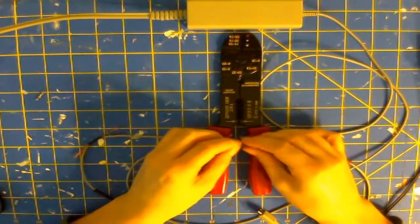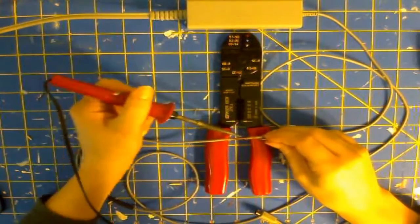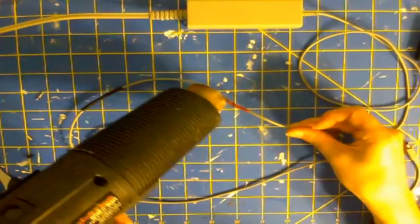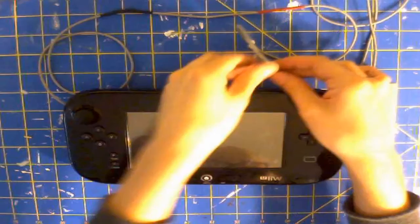This last step is easy. You're going to want to take your heat shrink and shrink it over your inner wires. Then take your shielding on the outside and connect those. Finally, take your outer heat shrink and put it over. And you're done.